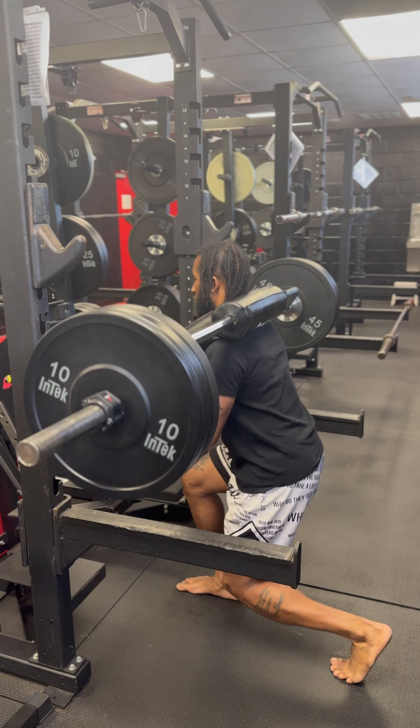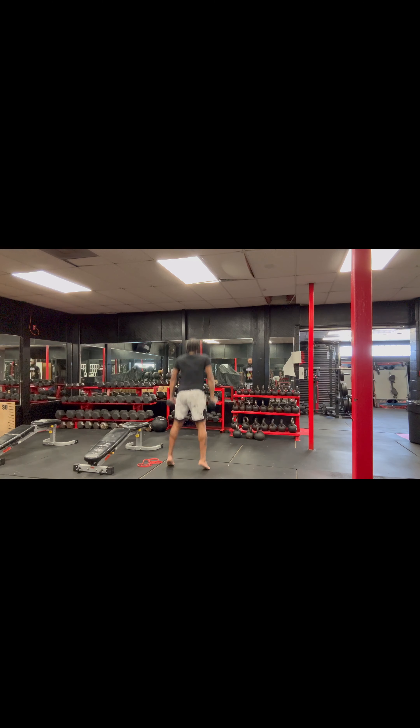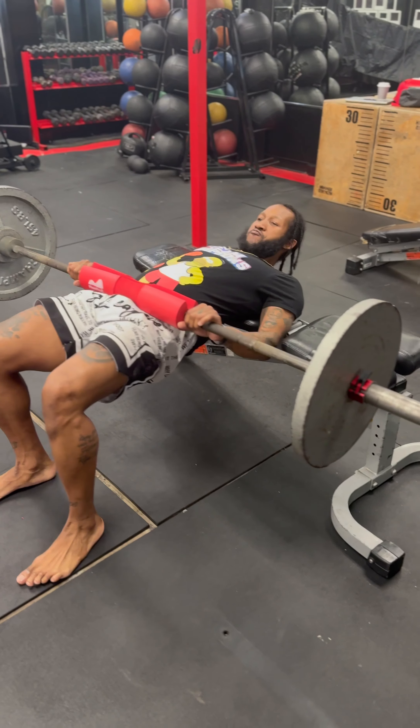Good work, man. All about good work. Exploding up, add more weight. Same thing, dumbbell. Squat hops, exploding up, pushing my toes to the ground. Exploding up.